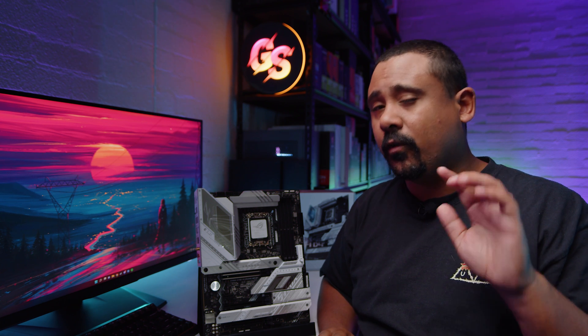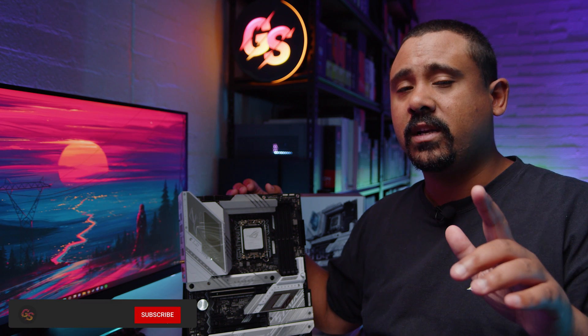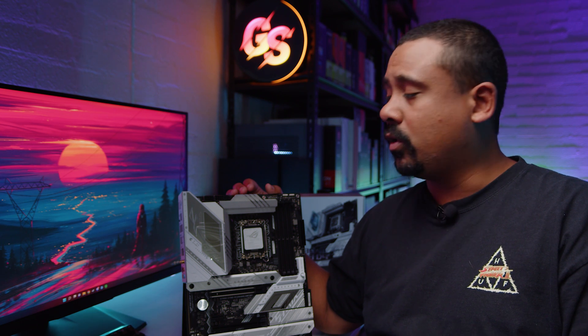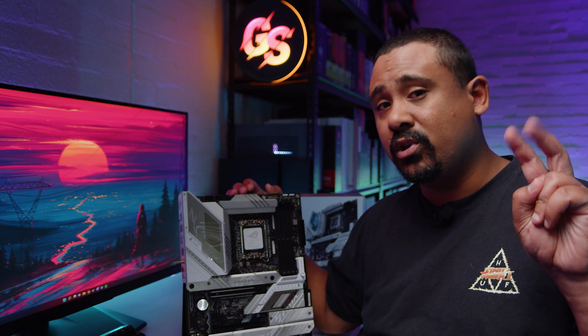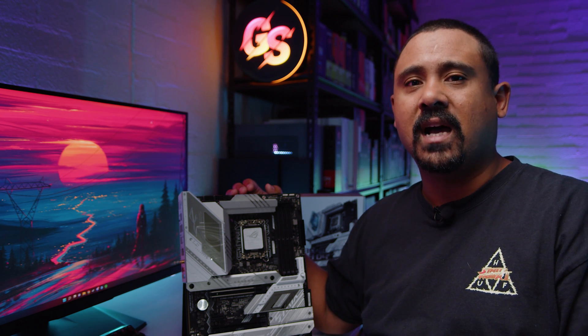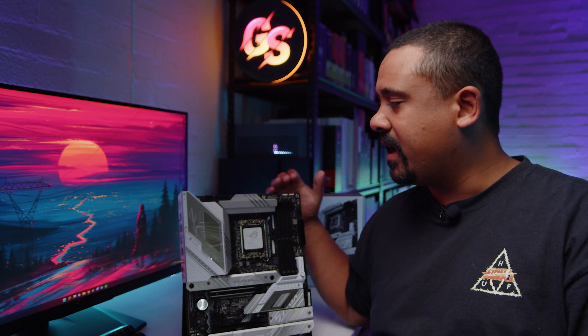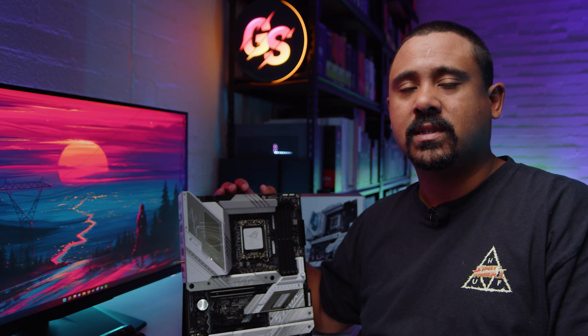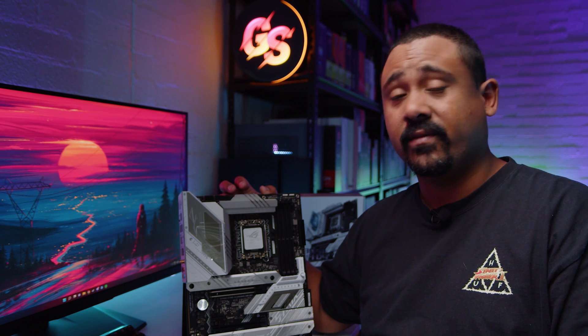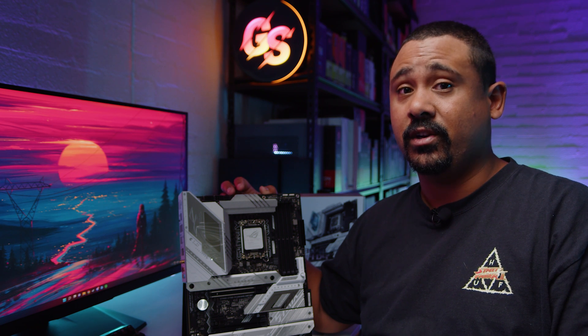Hey Gear Seekers, I'm Nick. 13th Gen is just around the corner, so I figured we'd take a look at some of these new Z790 boards. But before I see comments with people saying Z790 is a dead platform, this one is a little bit interesting because the ROG Strix Z790A Gaming Wi-Fi D4 could quite possibly be the last new DDR4 motherboard that you can buy ever.